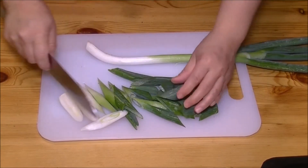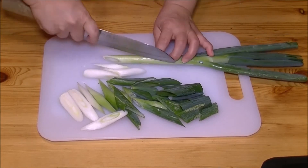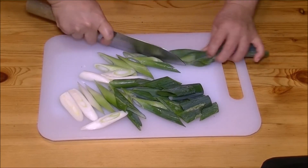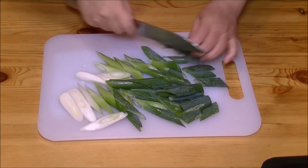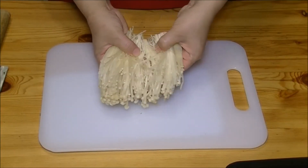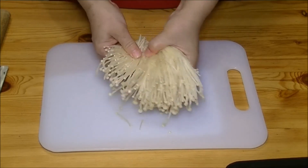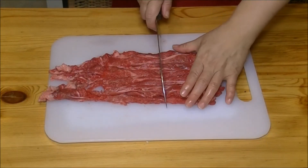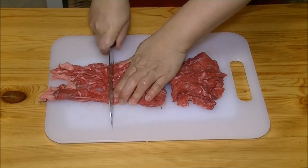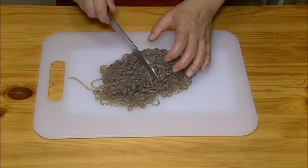I will split the enoki mushroom, just split like this, and cut 3 inches. Slice beef. I will cut the shirataki konnyaku randomly.